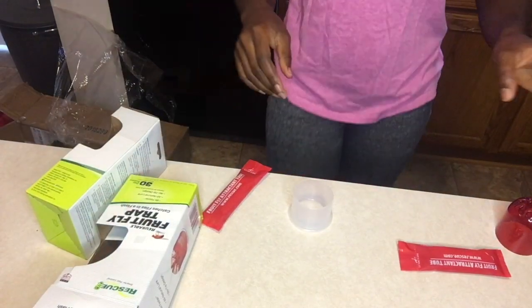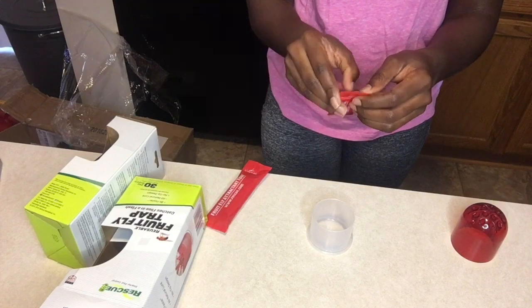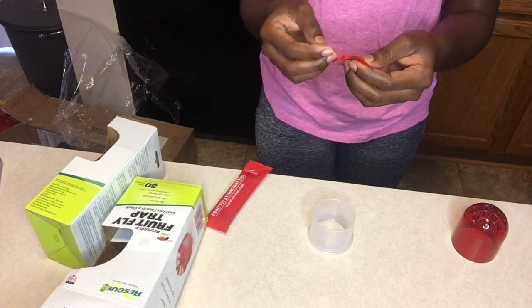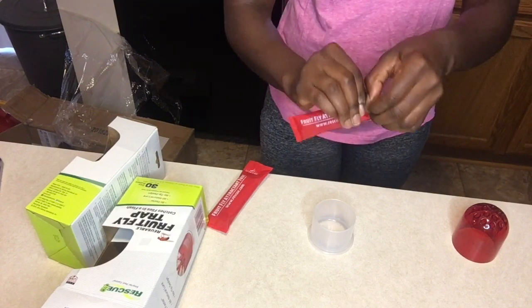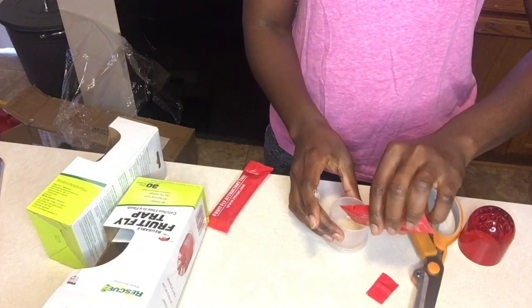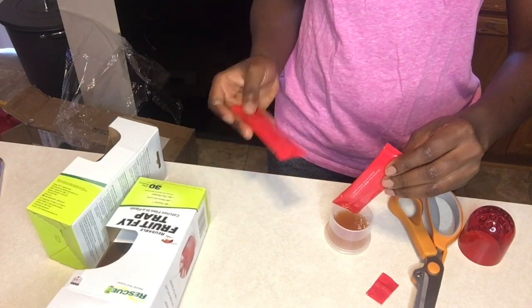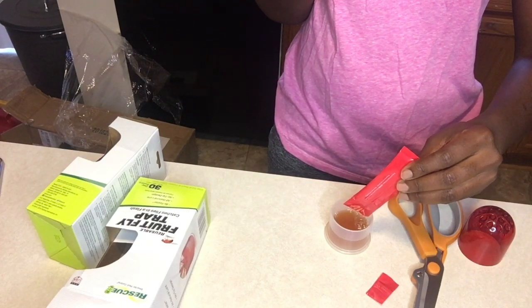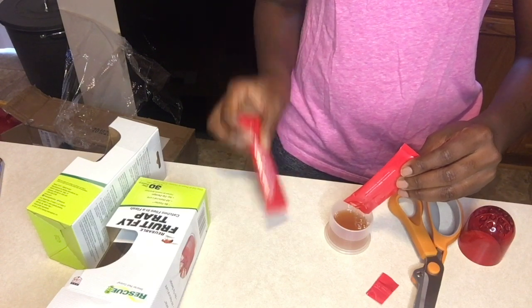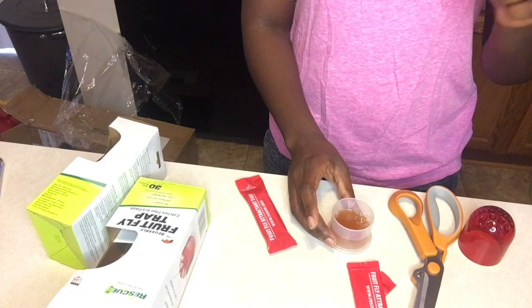I'll open it and see how many it was able to trap. I'm going to put my camera down — I need scissors. I'm going to open it here. I don't know what solution is in this thing. It just says caution but doesn't list the ingredients. Oh well, we shall see — there's one, I don't know if you guys saw it flying around.